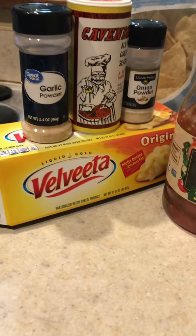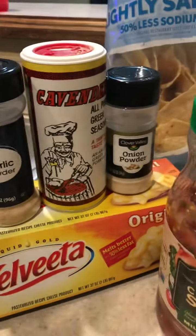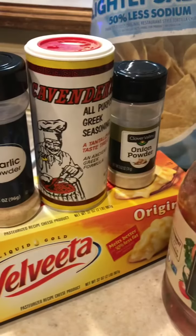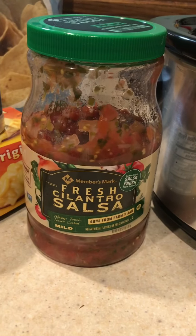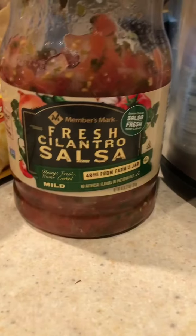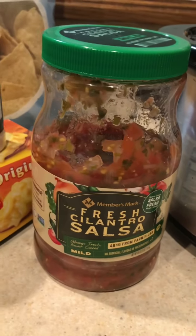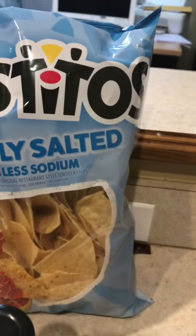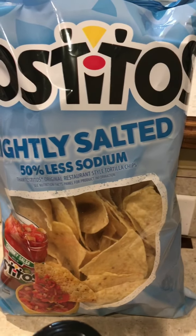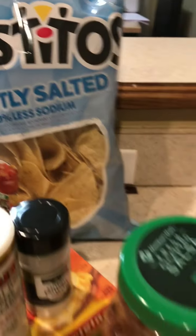We will need Velveeta original — you'll need the whole block, though I had a little bit of cheese left over. You'll also need the fresh cilantro salsa. It doesn't have to be this particular kind; you can get any type of fresh salsa. This one has five calories with no carbs, so that's great. I also like to use Tostino's lightly salted, 50% less sodium chips.